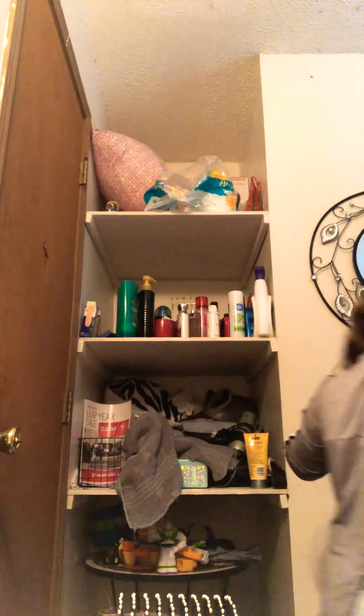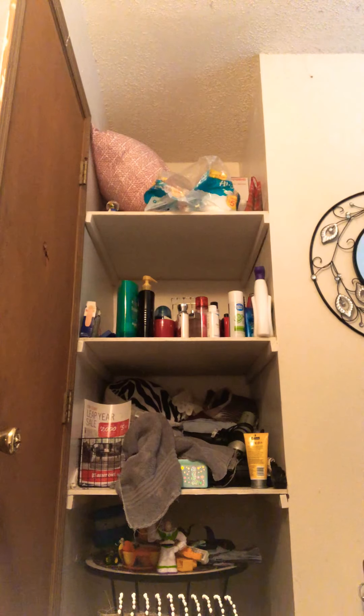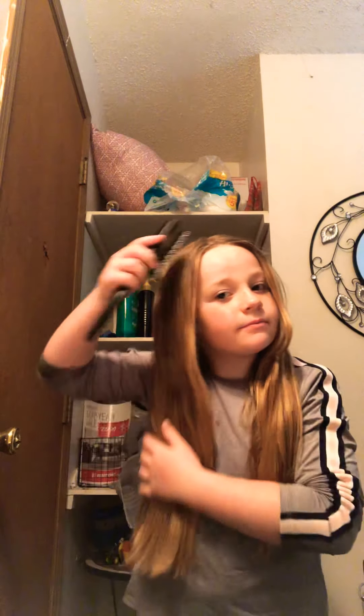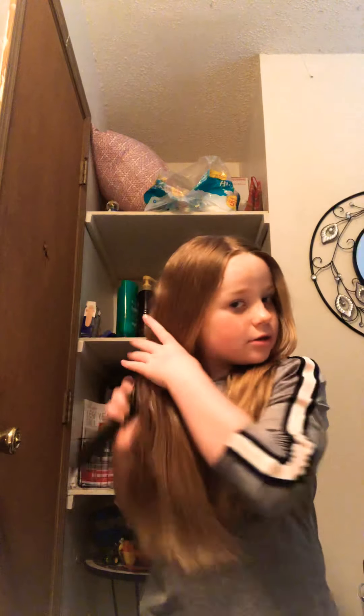I'm going to get a little bit more and put some on this side. Once your hair's down it kind of makes it shiny. And then I just take my brush, brush my hair, and put it in a low back ponytail.